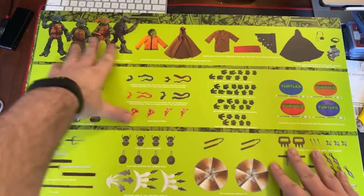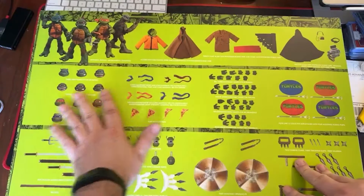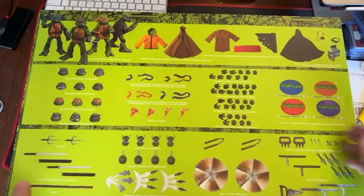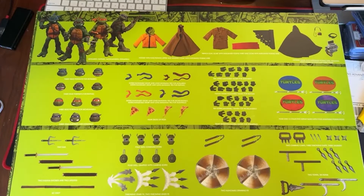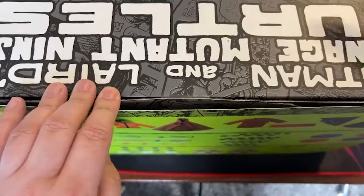I'm only gonna take out the turtles and show you guys them. I'll go quick overview of the other stuff but I'm not gonna take them all out and review it all, because I just like giving a quick overview of what came. I'm sure other people are gonna go in depth with it, but I'm just gonna do a quick quickie.